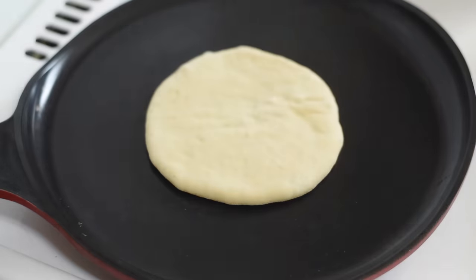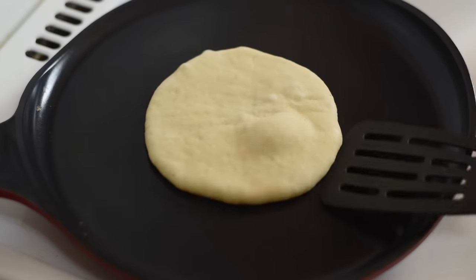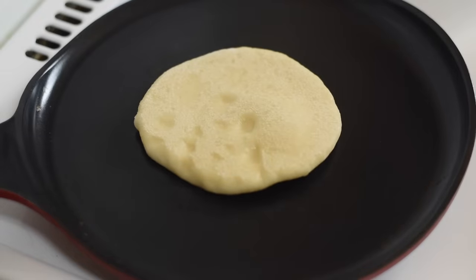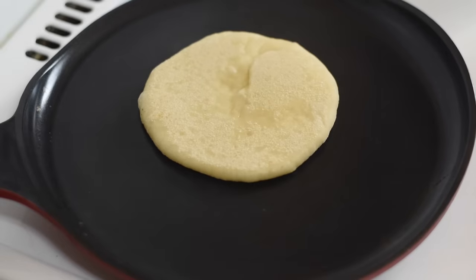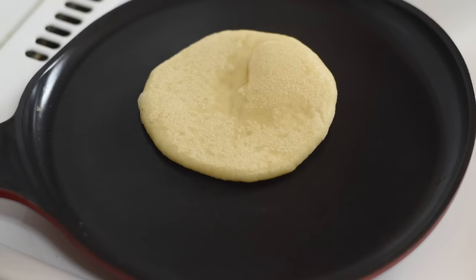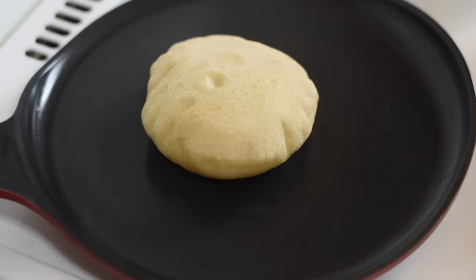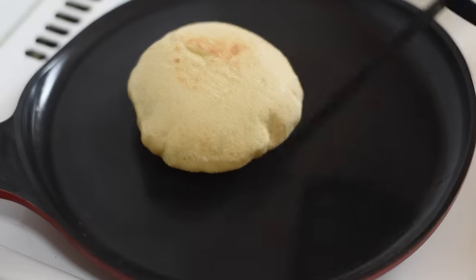Now let's take them to the stovetop for the final step. Lay a rolled pita on a hot skillet and bake for 30 seconds until you see bubbles starting to form, then flip and cook for one to two minutes on the other side. Flip again and cook for another one to two minutes — the pita should start to puff up during this time. If it doesn't, or if only small pockets form, you can help by pressing the surface of the pita.